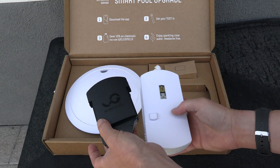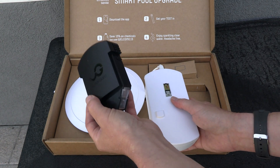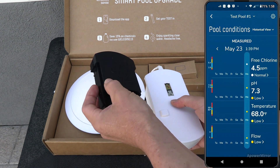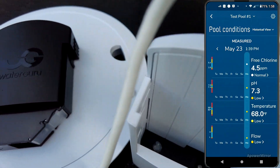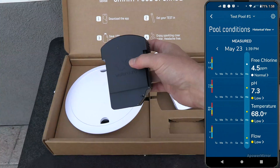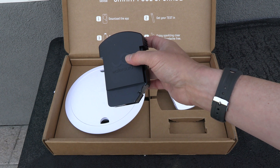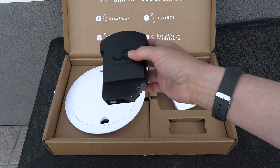How this device works is that there's an optical sensor that will read the measurement pads in the cartridge, and this will give the device the chlorine and pH reading based on the colors that the optical sensor picks up. The cartridges for the WaterGuru will last eight weeks. You can order refill cartridges directly from WaterGuru or buy them online.